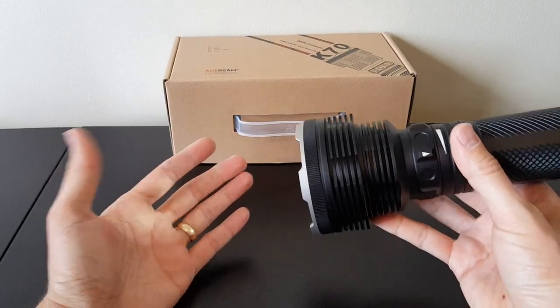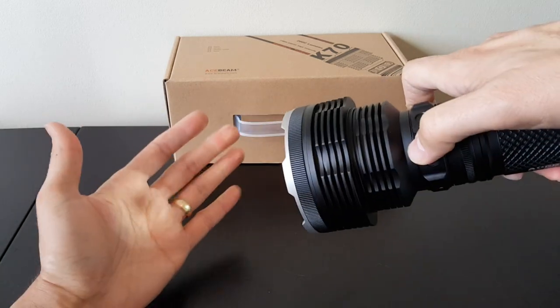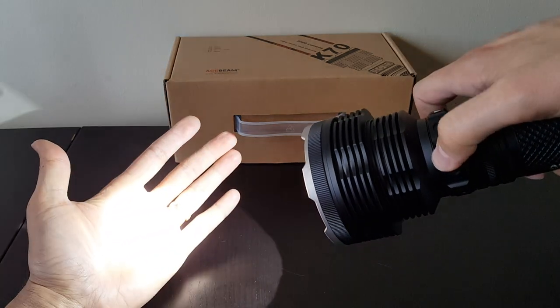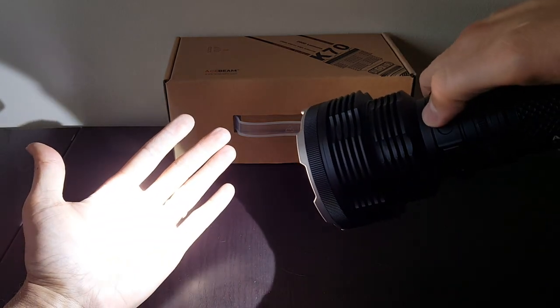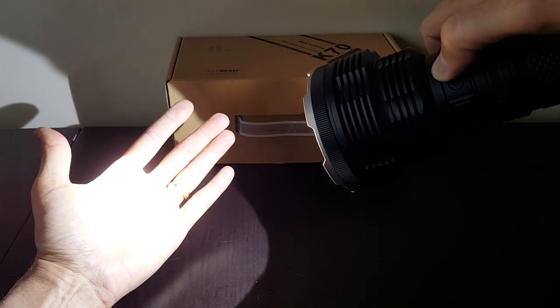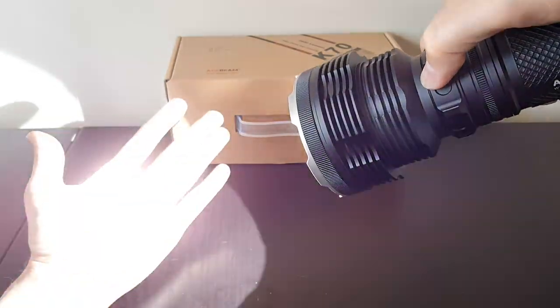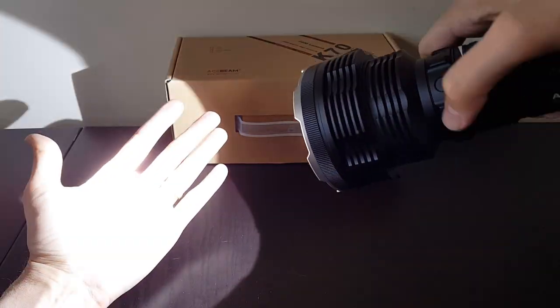So there it is at the lowest level — you can see that is fairly low. As you go up it outputs more. There's level 2, 3, 4, 5, and 6. Of course my camera here is auto-correcting for white balance and overall intensity, but you can see it gets quite bright. It's quite warm on the hand. There's the standby mode, and there's the strobe mode as you keep turning — all the modes as you'd expect.